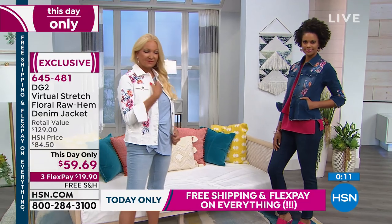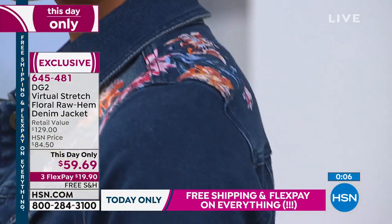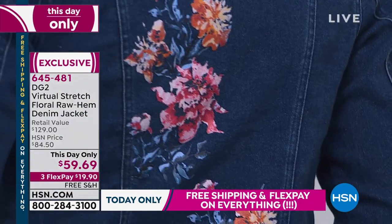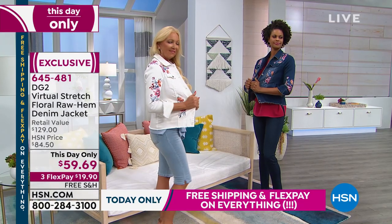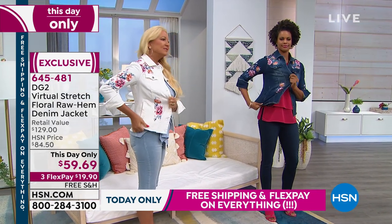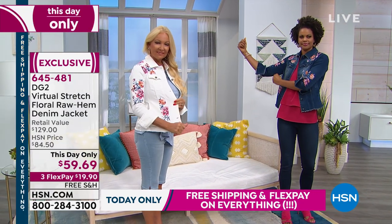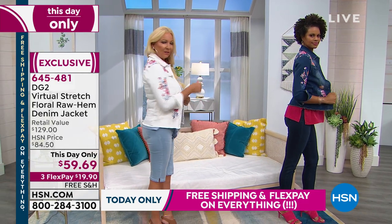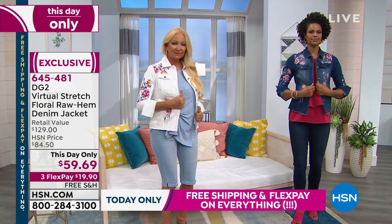Where else in the world for under $60 would you find something that had this kind of handcraftsmanship in virtual stretch? Can you just take the front and stretch it side seam to side seam? It's not your boxy, stiff, old-time denim jacket — it has shape to it. I love it in the indigo because the indigo goes well into fall, and I love that we were able to hand-rub it first and then print it. The artistry of it.